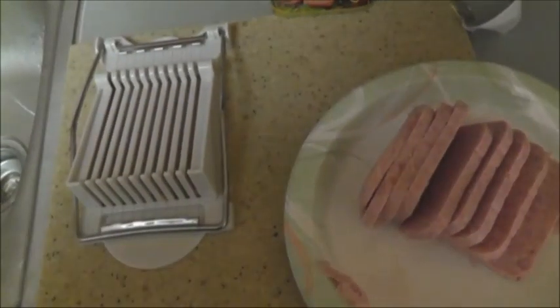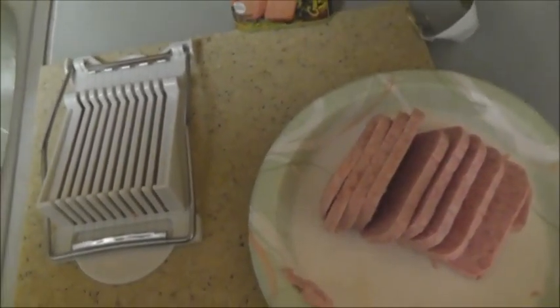That actually worked fairly well. I like my spam fried in the pan, so that's what I'm going to do with this. But if you actually do have a lot of spam stored up or you eat it on a regular basis, maybe you want to pick one of these up. Not that it's really that hard to slice by hand, but it does take a one or two minute job and turn it into a 10 second job. Let me know what you guys think — I'll put a link in the description box below. Talk to you later.